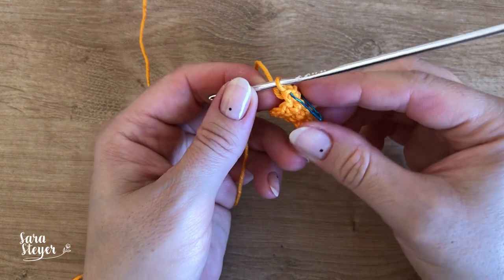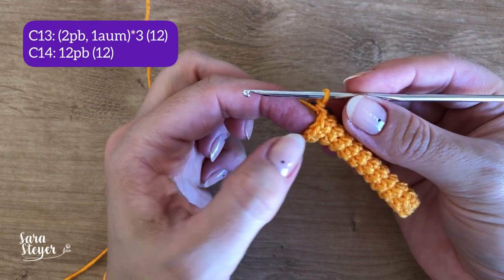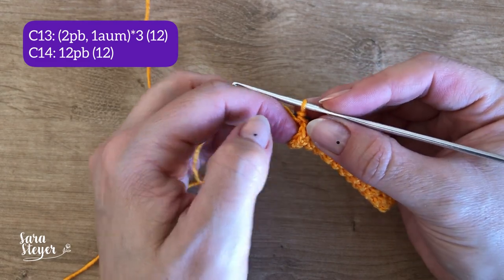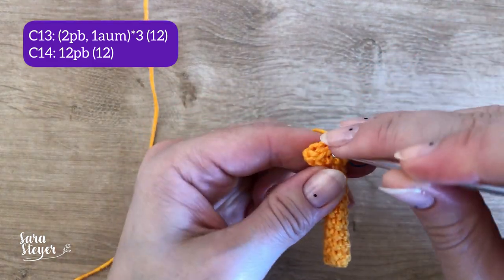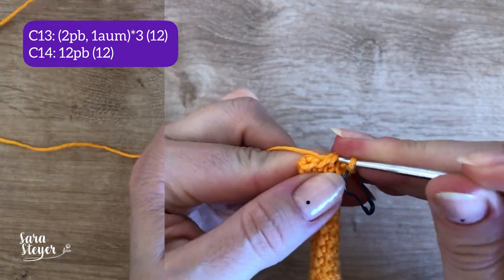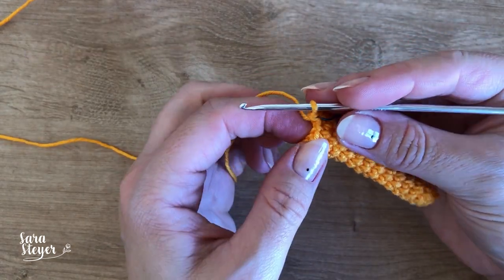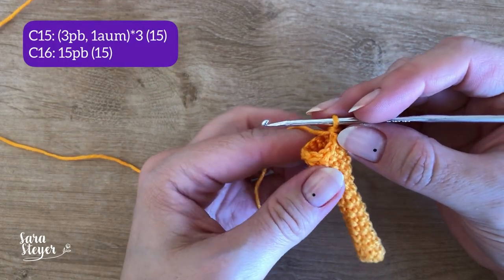Coloquei um marcador de pontos agora para facilitar. Vamos para a carreira 13: dois pontos baixos e um aumento vezes 3, que dá um total de 12 pontos. E a carreira 14, só 12 pontos baixos.